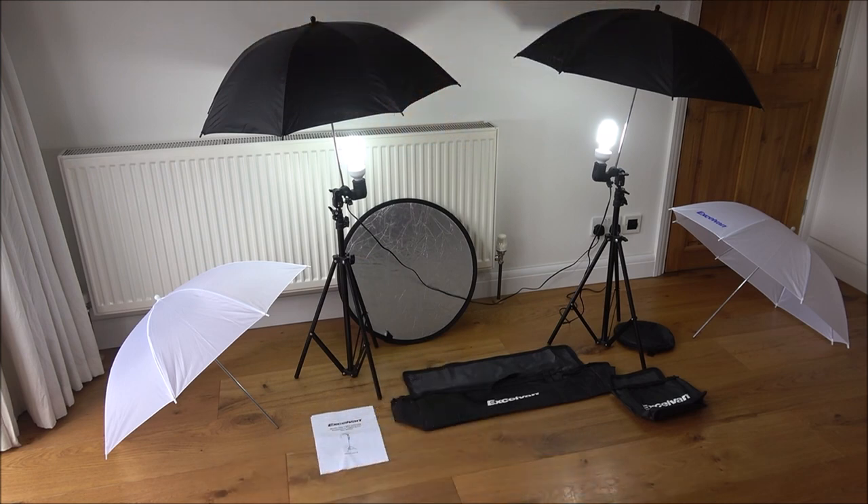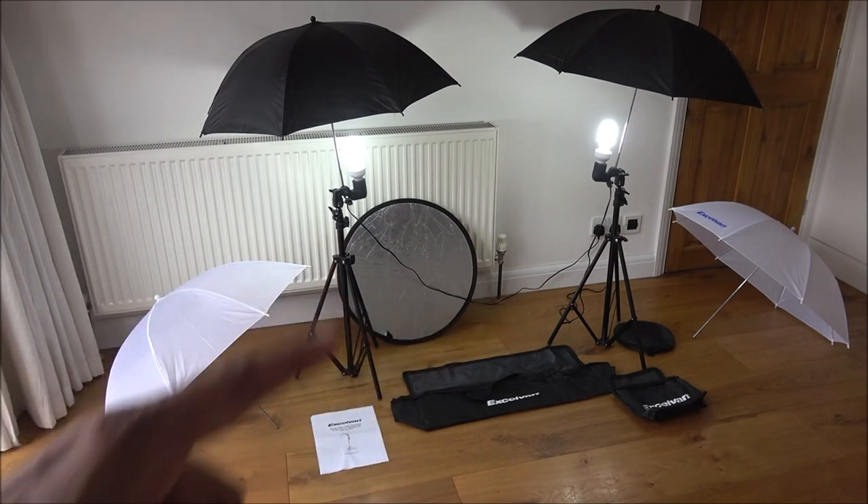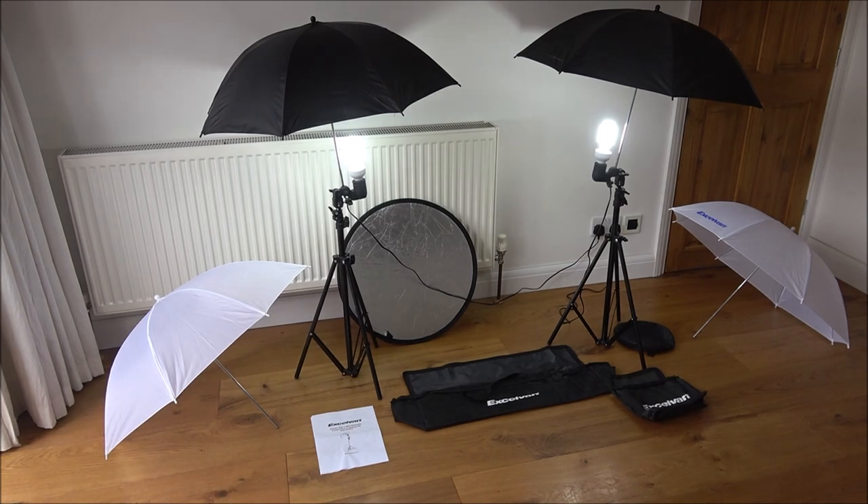Here's everything set up — the two tripods at either end, both set to their lowest position. That's sufficient for my needs since for unboxings and reviews I just need the lighting quite low down. The cable length isn't too long but is sufficient for these lower areas.